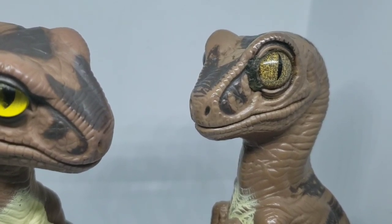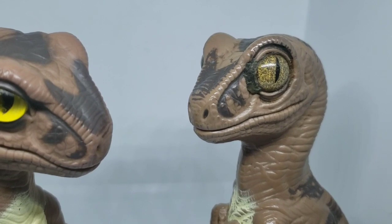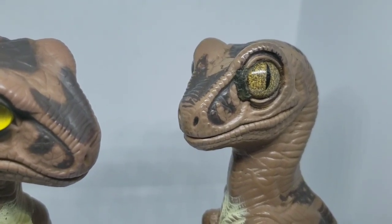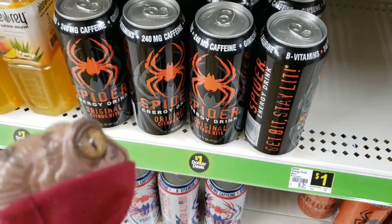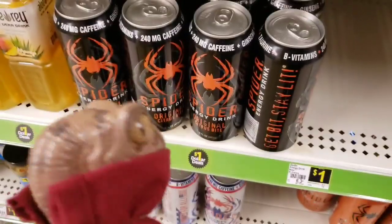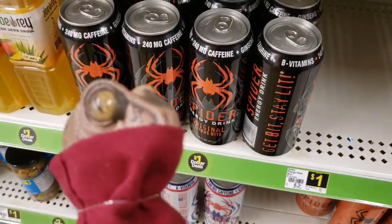When I was at Dollar General the other day, I found an energy drink called Spider. Ooh, Spider energy drink. This looks like maybe a fun one to do a review on.